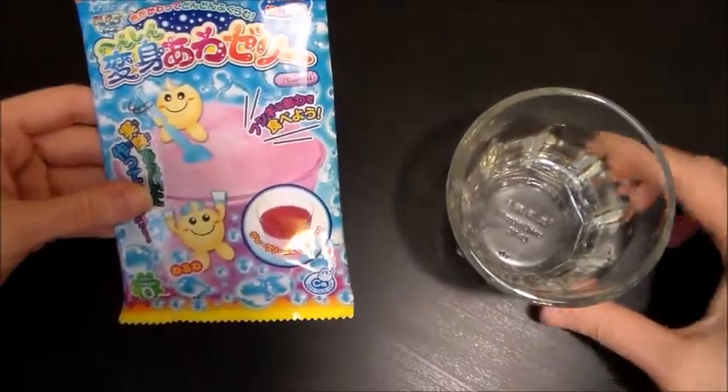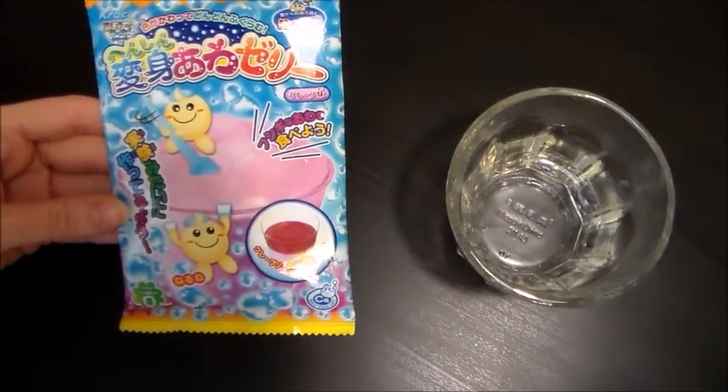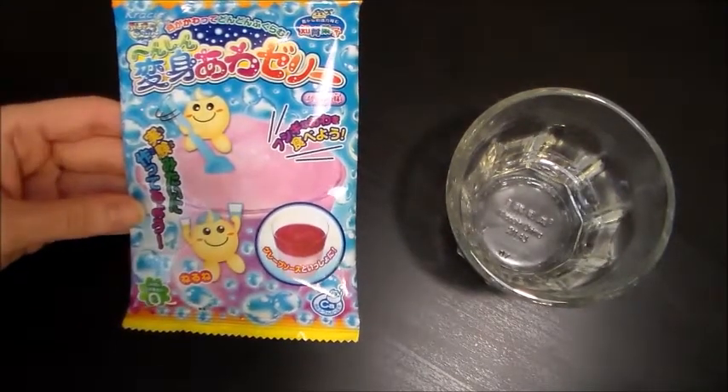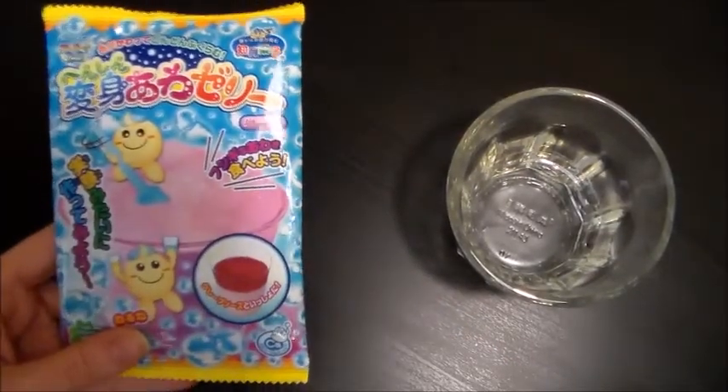Hi everybody, RLB here. I'm going to do the Metamorphosis Millet Jelly Kit from Crecy that I got in my Tokyo Treat August 2015 box for you. So here we go!